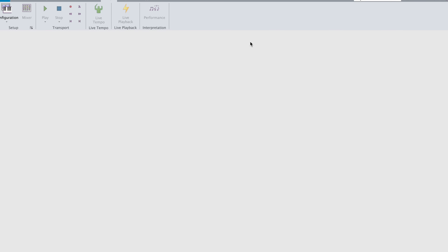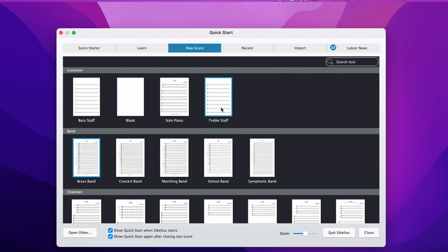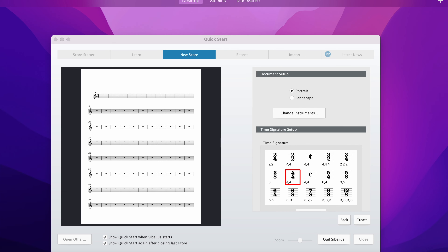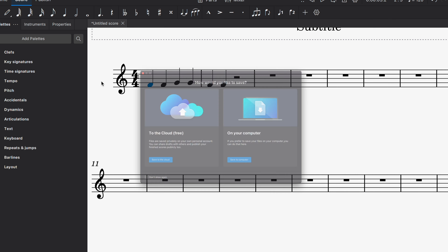Now let's switch to Sibelius. It's a pretty minimalistic software. I'll hit Command+N for a new score, select treble clef with a 4/4 time signature, and change instruments. I'll look for violin — I'm not sure what the difference is between violin with a Roman numeral one versus violin with an actual number one, but you can already see some similarities between MuseScore 4 and Sibelius.